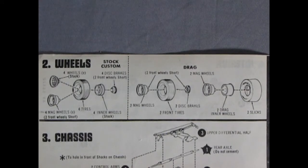To move you down the street, we have our wheels and tire combinations. For stock and custom, that includes four disc brakes, four wheel inners, four tires, and four stock or four mag wheels. Along the back we have the drag wheel and tire combination, which has two disc brakes in the front, the front tires, two mag wheels, and in the back the deep dish mag wheels, the drag wheel inners, and two slicks.